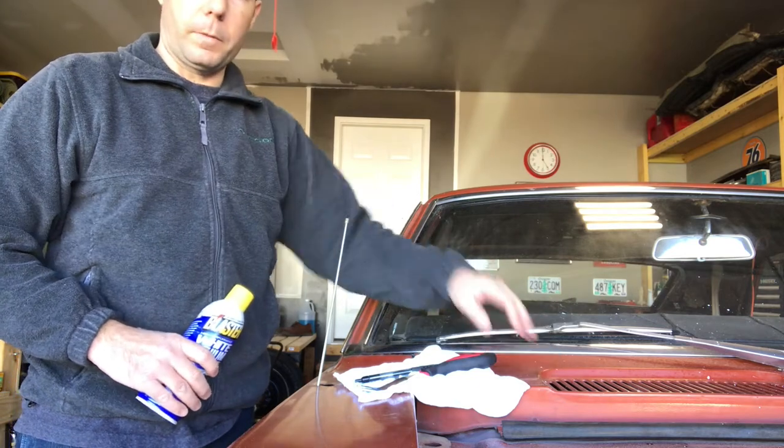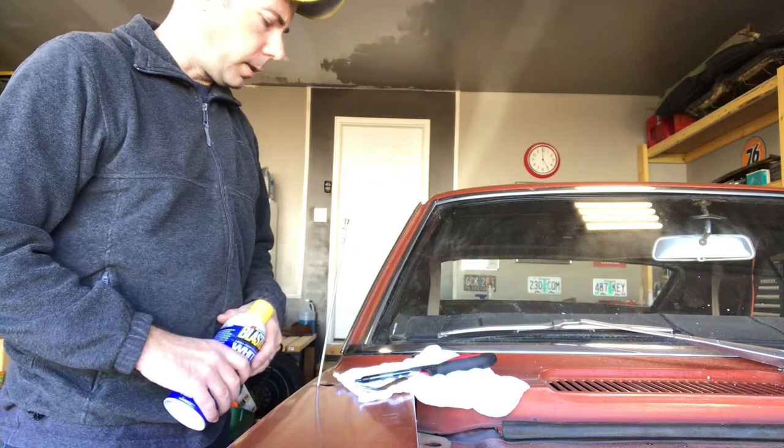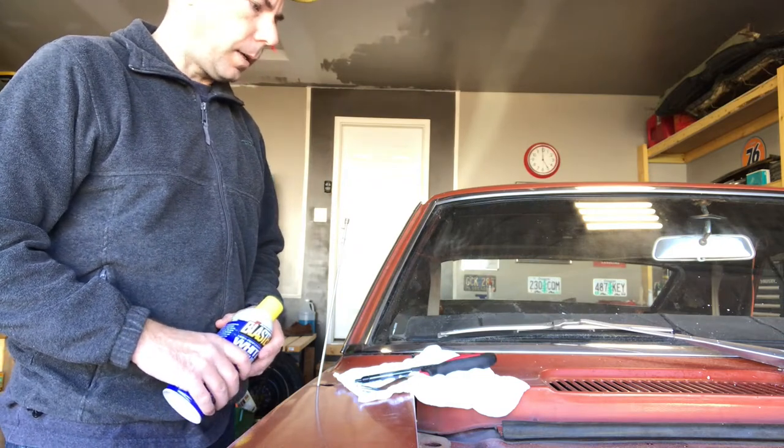Taking off the cowl today. Before I do that, I've got to take the windshield wipers off. It's actually a lot easier than what I thought it was going to be.